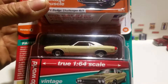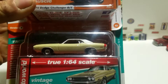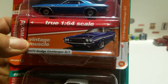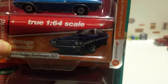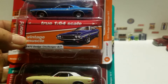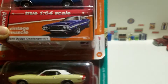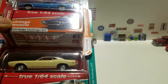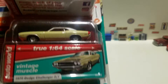Here's an Auto World 1970 Dodge Challenger RT in yellow with a red stripe on the back, and here's a 1970 Dodge Challenger RT in blue. I bought these but found out I already have them, so I'm thinking of putting them up for trade bait. These are two Auto Worlds from Premium Series Release Three — version A on the bottom and version B on the top.